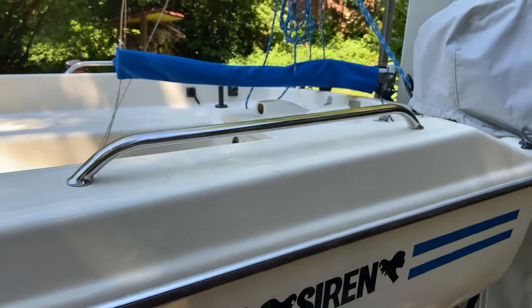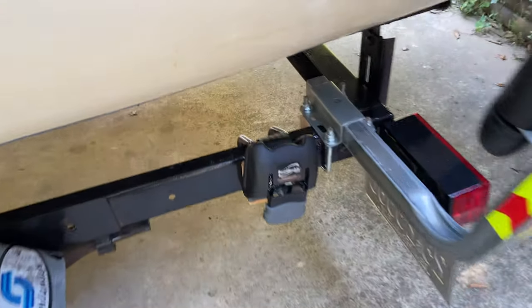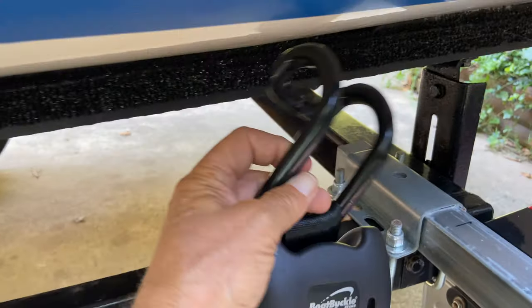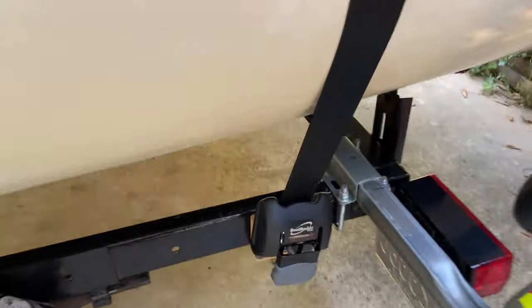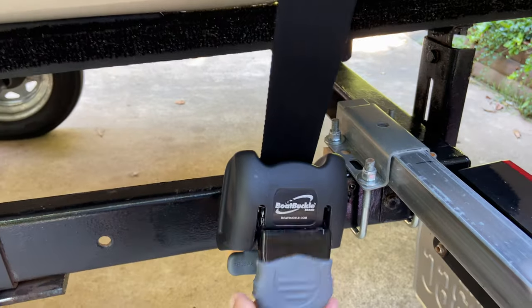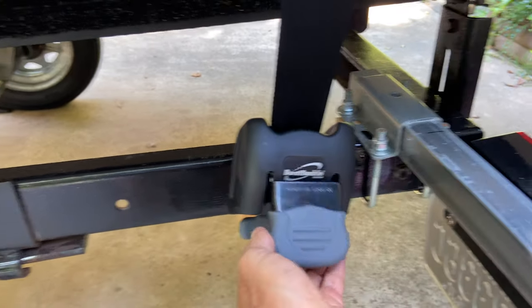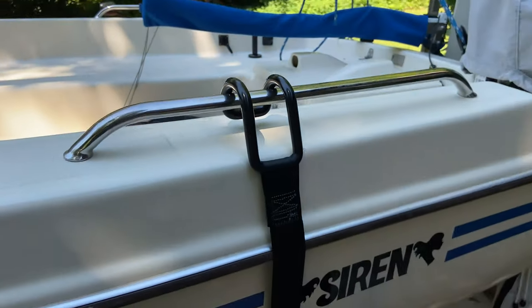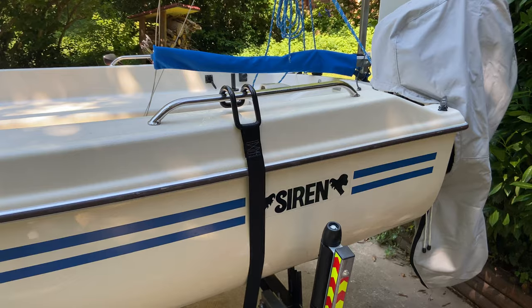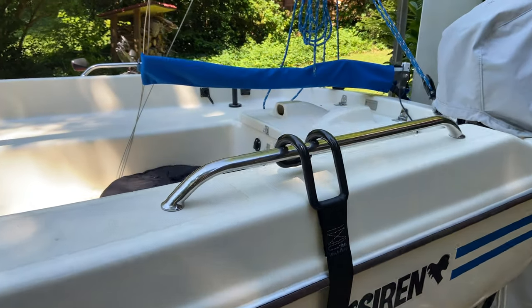Now with those rails I can use these new boat buckles. It's very easy to secure the back of the boat — just go over the railing and it's very solid. The strap doesn't go across the cockpit, which frees the cockpit during transportation.